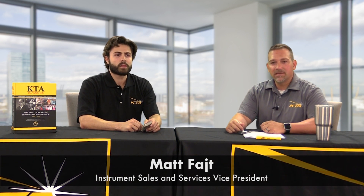Hi, I'm Matt Feit. Welcome to a KTA Tater quick tip video series. This time we're going to be going over service. With me I have Ryan Spangenberg. He is an instrument service technician within our group. Ryan, what do you got today?